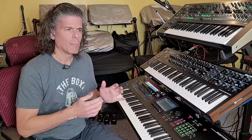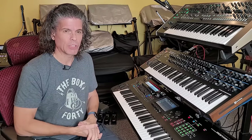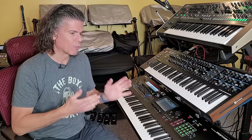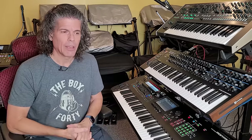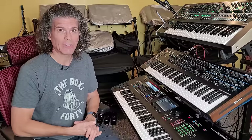As a comparison, Moog sold 20,000 Mini Moogs over the entire life of the original Mini Moog, and that was at their maximum production capability. So Yamaha really brought mass production to the synthesizer world, and they had to, because the DX7 was such an incredible success.